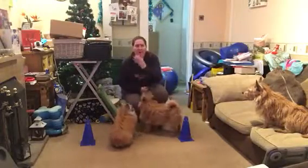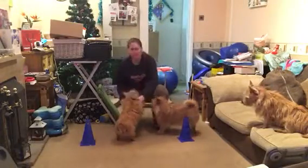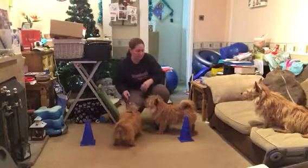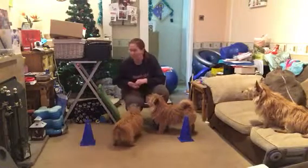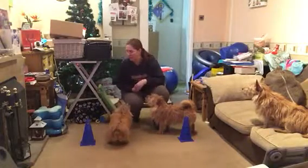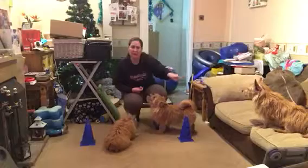We're now going to start another part of your warm-up which is the barrel racing figure of eight. For your barrel racing figure of eight, we're sending your dogs around one direction for one side of the cones, across the middle, and then around the opposite direction the other way.